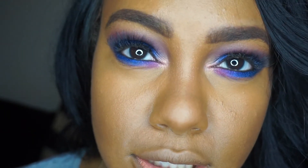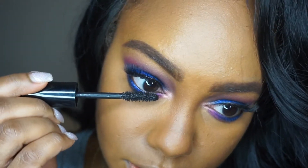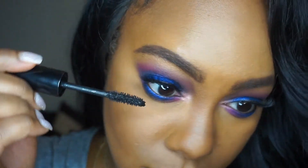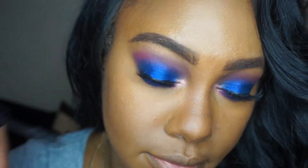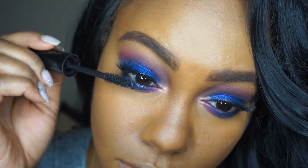I popped on lashes — just Demi-Wispies — and then I'm going in with some mascara. Now that the eyes are done and the face is done for foundation and color, it's time to add some blush.